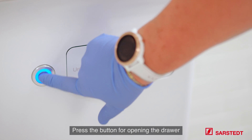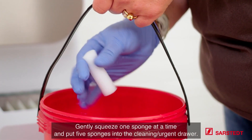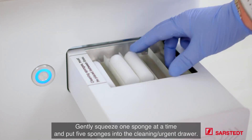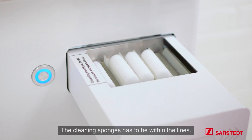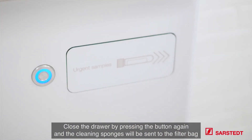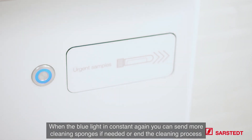Press the button to open the drawer. Gently squeeze one sponge at a time and put five sponges into the cleaning or urgent drawer — the cleaning sponges must be within the lines. Close the drawer by pressing the button again and the cleaning sponges will be sent to the filter bag. When the blue light is flashing, the QANTIT is sending the cleaning sponges. When the blue light is constant again, you can send more cleaning sponges if needed or finish the cleaning process.